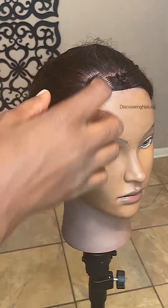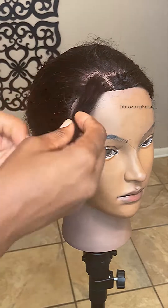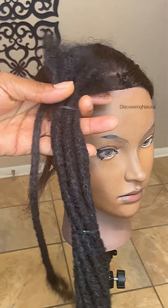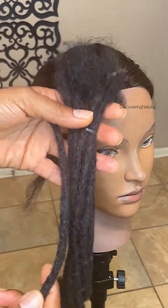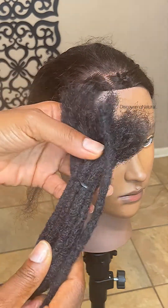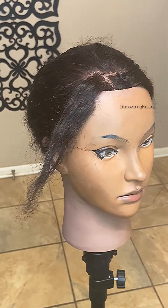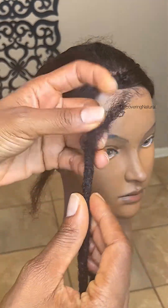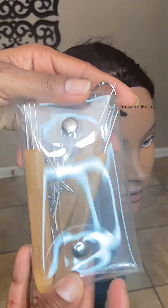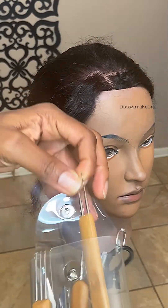Today I'm going to be showing you how to attach dreadlocks or locks onto straight hair. We're going to be using handmade locks, and you can find the link of where to find these human hair locks in the description below in the comment area. This is what they come in — packs like this — and this is 100% human hair. We're also going to need our dreadlocks tools, and the link for those can also be found in the comment area.